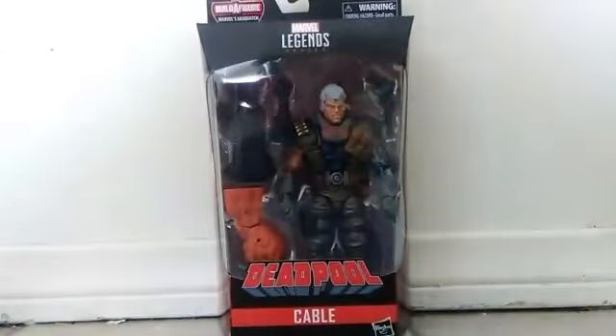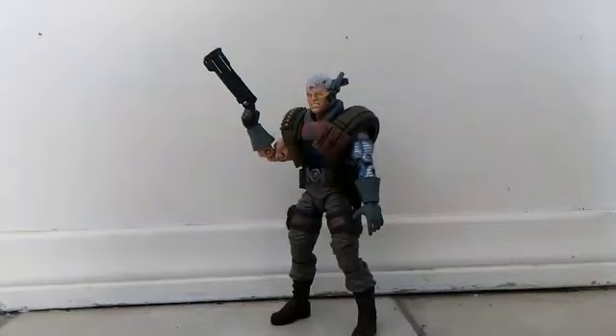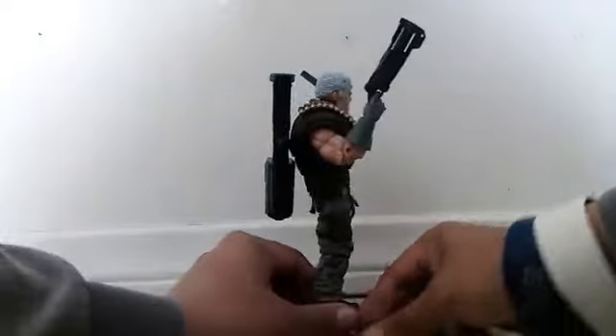Alright, so enough chatting. Let's take this Cable out. Here's Cable out of his box. Before I start the review, I just want to tell you — this Cable is whack. I don't even like anything about this figure. I don't like this head sculpt. Well, I do like the detail they added in his eye, but everything else is not that cool. The Toy Biz one is better looking and much better than this one. This one's worse than the Juggernaut build-a-figure.